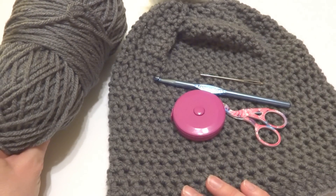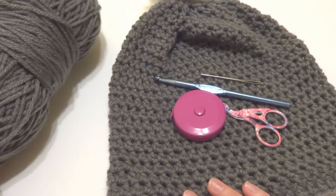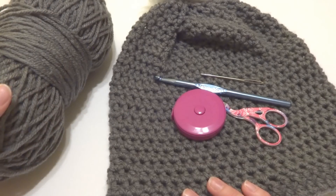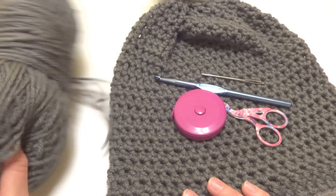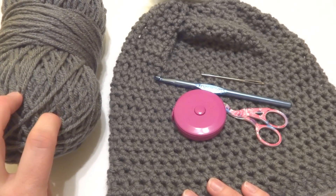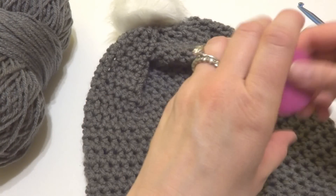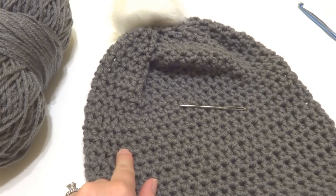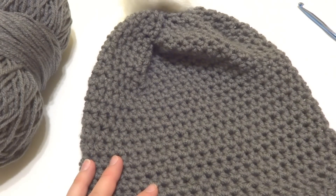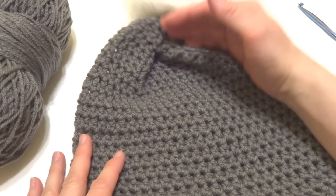The yarn I used is Red Heart with Love, which comes in a pretty large skein. I had this much left after making the hat, so you could easily make at least one more hat or a matching scarf. The finished hat has a circumference of about 20 inches and a height of 10 inches.